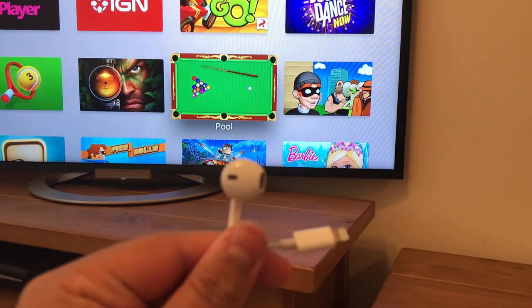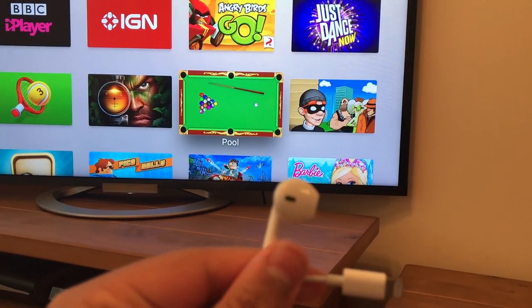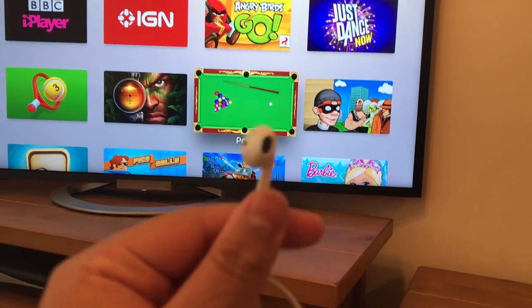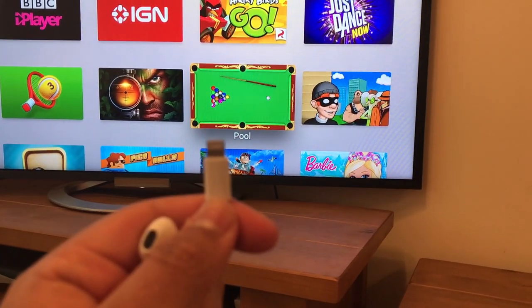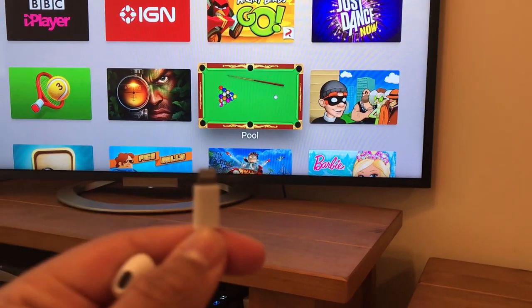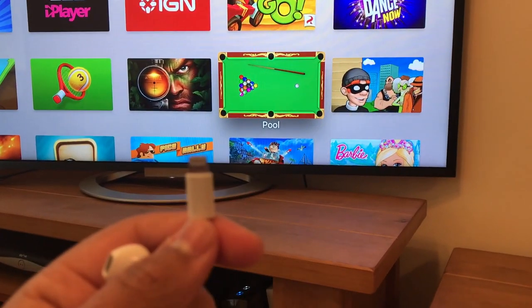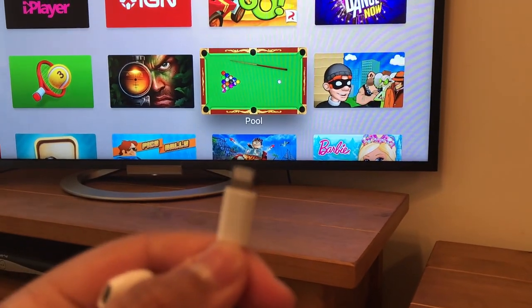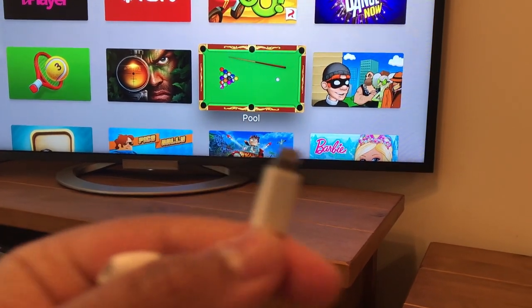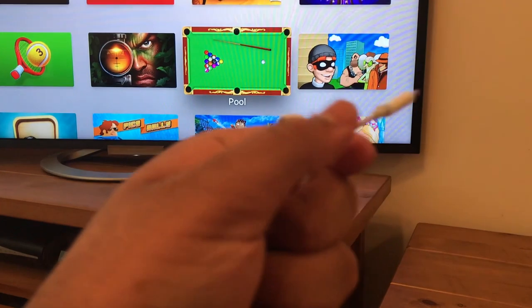I have these earphones with me — these are the Apple EarPods. Not the AirPods, which are the wireless versions, but these come with a 3.5mm jack. I've got the iPhone 7 Plus so you can get them with the iPhone 7, and now the 8 and X are out you can get them with those too. These are basically the new headphone jack earphones for the phone since the iPhone 7 doesn't have a headphone jack.